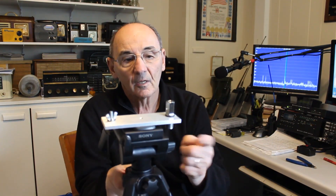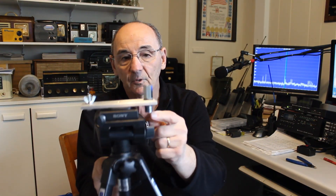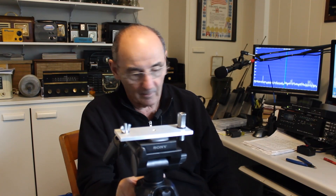You'll also notice that underneath, the coax would go right there, the Wolf River Coil would go right there, and the radials would go right there. You can make this whatever height you want. Let me grab a coil and I'll show you.